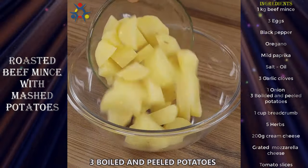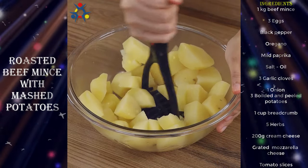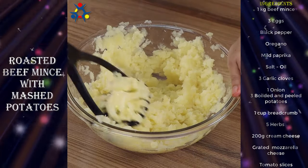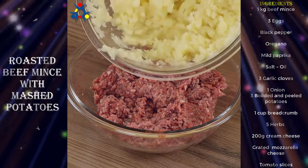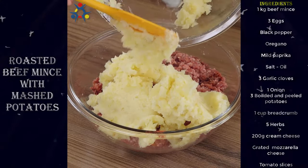Now, in another bowl, add three boiled and peeled potatoes and mash them using a potato masher. Then continue by adding the potato mash to the seasoned beef and mix well using your hands.